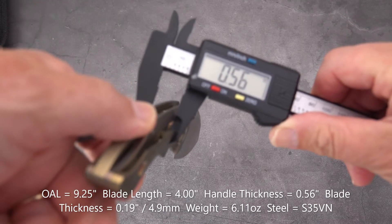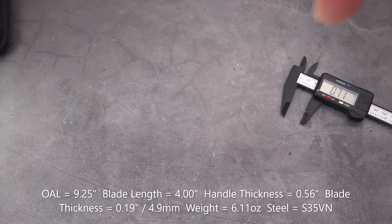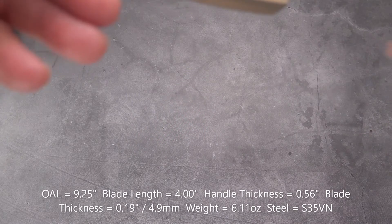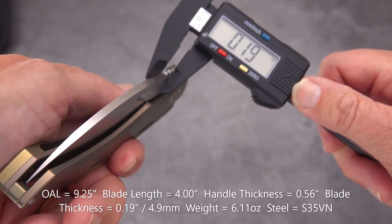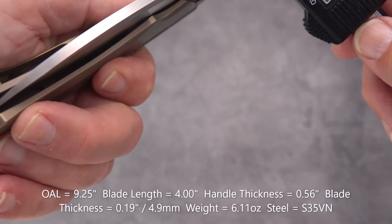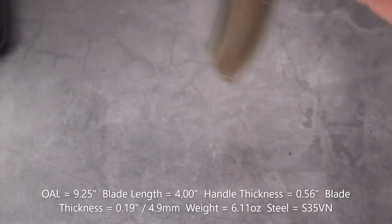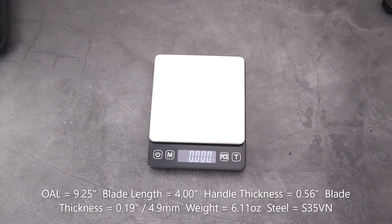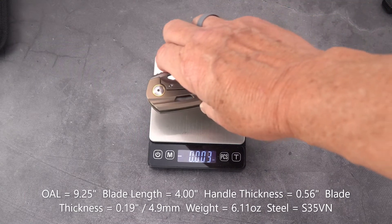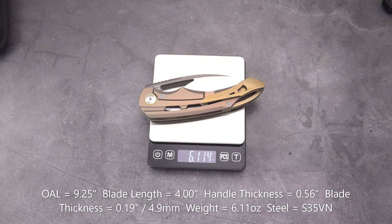Handle thickness is 0.56 inches — not bad for a knife this size. Blade stock measures 0.19 inches, or 4.9 millimeters — almost a five millimeter blade stock. The weight is not going to be light. It doesn't appear to be weight relieved on the inside given all the slots and skeletonizing elsewhere. The weight comes in at 6.114 ounces.